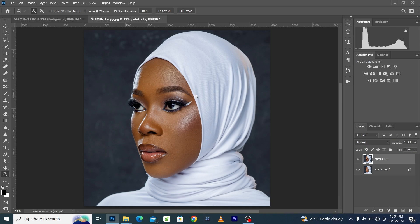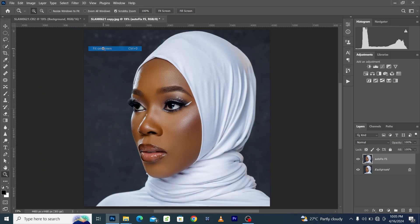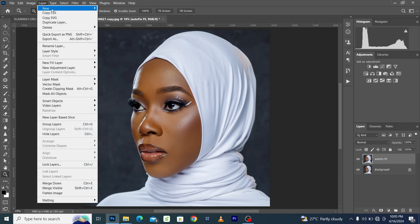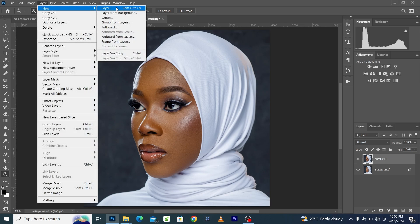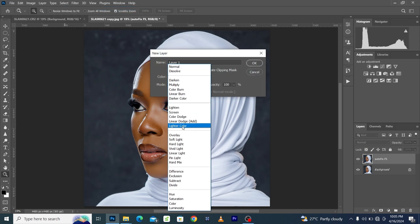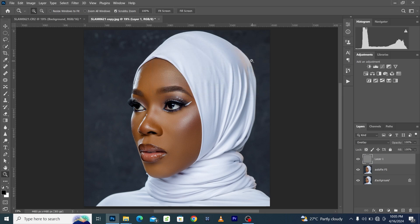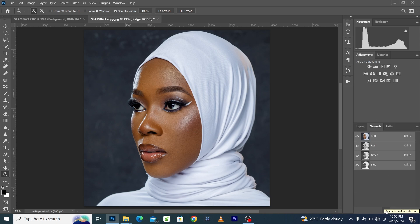You can get it with the link in the description. Once we're done with the skin retouching, we're going to dodge and burn the image so that the skin tone will pop and look more amazing. Come to Layer > New Layer, create a layer, change the mode to Overlay, fill it with Overlay neutral color, click OK, duplicate the background into two layers — name one 'Burn' and the other 'Dodge'.